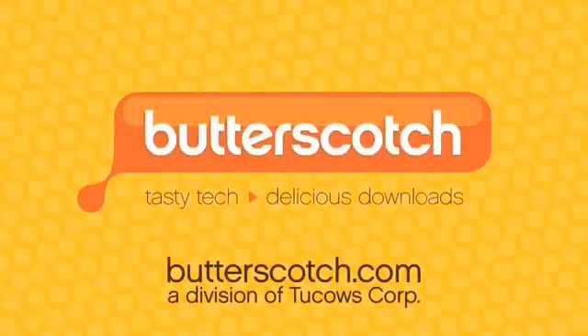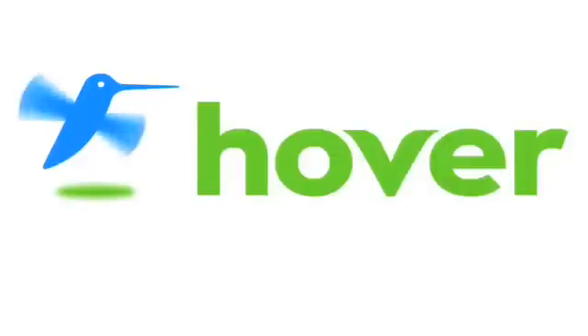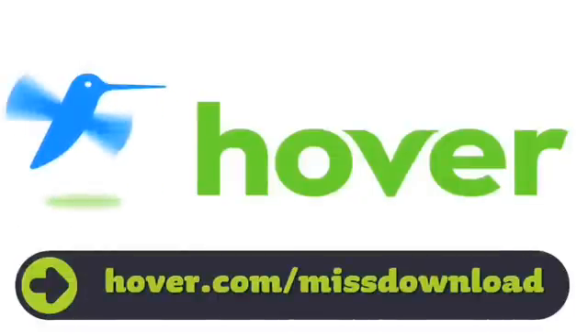Welcome to Miss Download. I'm Cheryl Poirier. Now, there are so many DVD and CD burning studios out there that I was looking for something very specific. It had to be fast, easy, and not eat up a lot of drive space. I found Ashampoo Burning Studio 8.